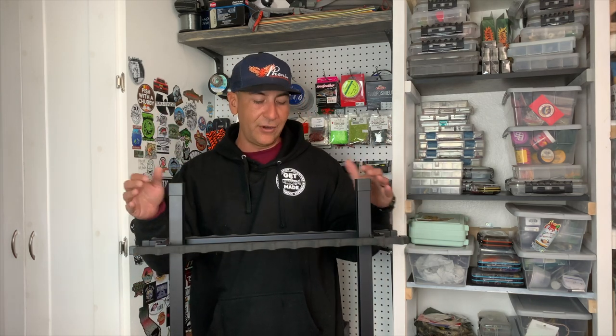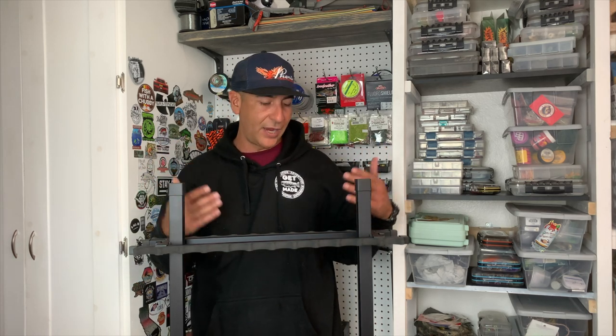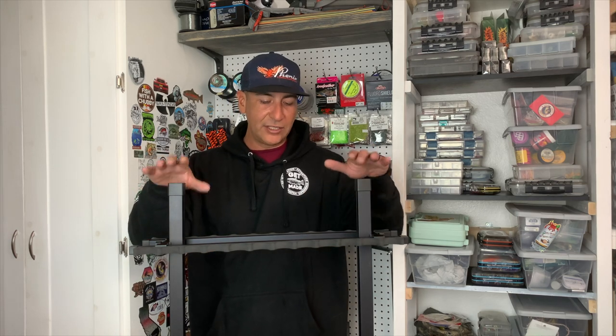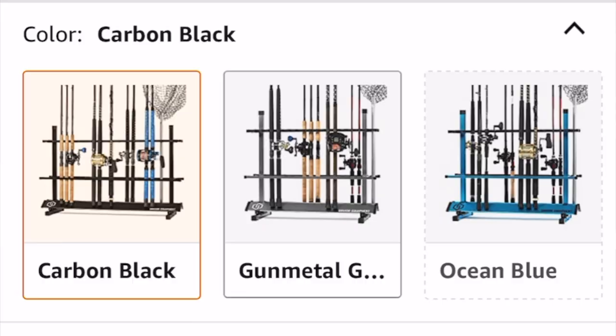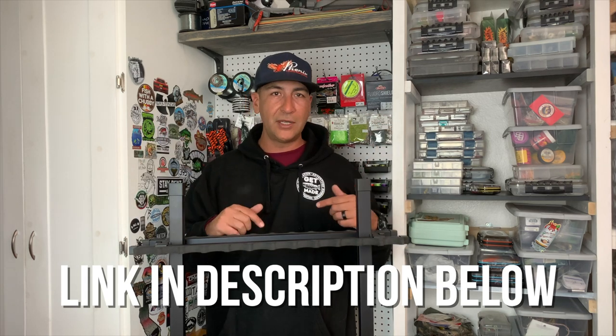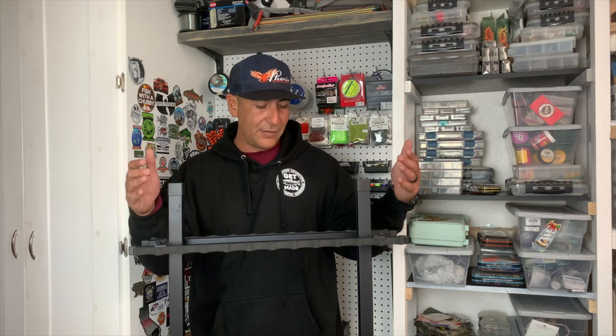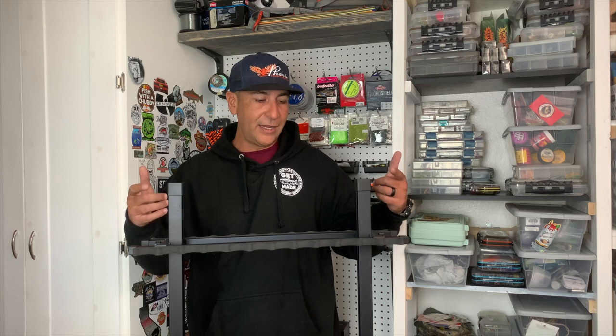All right anglers, we're all done putting together our new Savior rod rack. I'm pretty stoked to get it measured out with our fishing rods. I just wanted to mention that this rod rack comes in a couple of different colors — the black as you see here, and I believe silver and kind of a bluish metallic type. So whatever your color preference, check out the description and the Amazon affiliate link directly below. If you buy through there it helps me out just a little bit. If you're looking for a new rod rack, hit the description below. Let's clean this up real quick and get our rods and do our measurements.